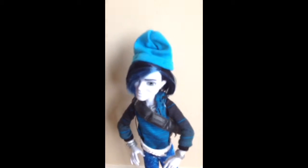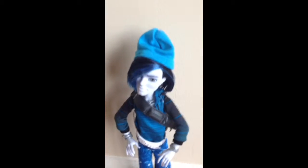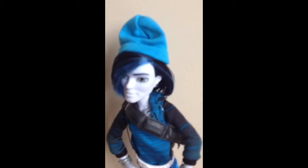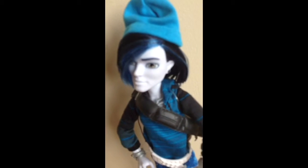He has a blue hat — looks like a winter hat. He has black hair with blue streaks that is to the side. He has a little earring in his ear.